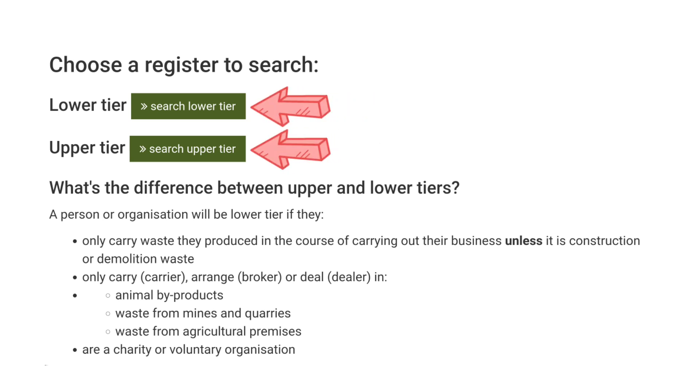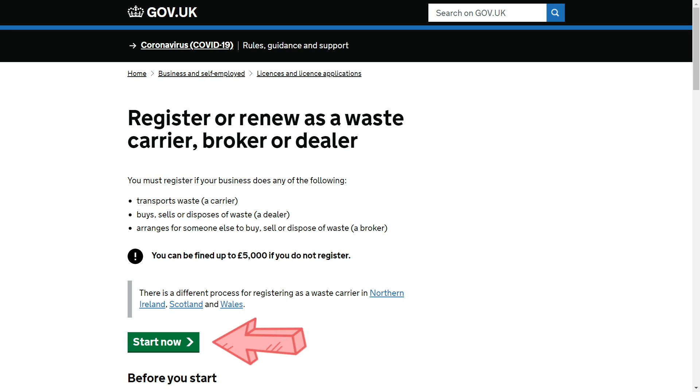Because the waste you're carrying is classed as construction waste, you will need an upper tier license. If you're only transporting waste you generate yourself, it's free to register; otherwise it's £154. After three years, the upper tier license will need renewing at a cost of £105 for another three years. You only need one license per company — not per personal vehicle — so it can be used by multiple branches or depots. Licenses can be fairly easily acquired through gov.uk.